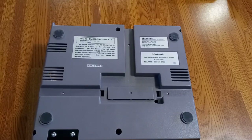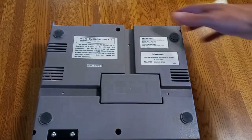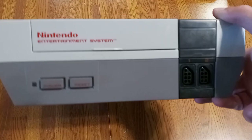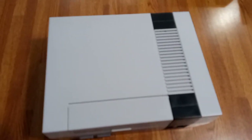Last but not least, put the cap back on if you took it off, even though you definitely didn't need to. And voila — you've got a fully functional Nintendo, unless you messed up. If you messed up, that's your problem. Anyway, I hope you guys enjoyed this repair video — it's such an easy system to fix.